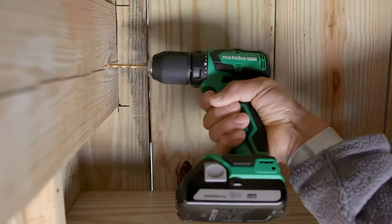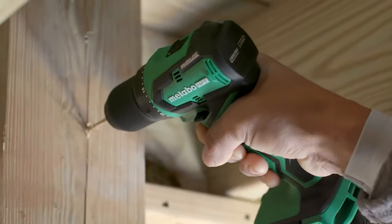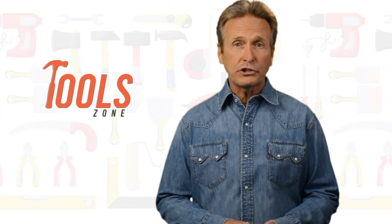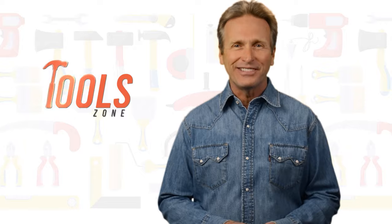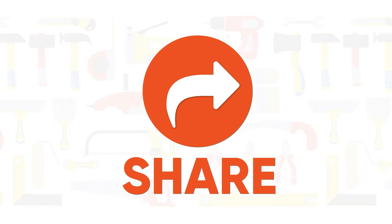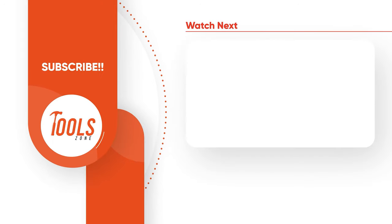So that was our list of the 7 best cordless drills for woodworking just for you. Thanks for watching. If you think we missed a product or should add it, we would love to know. Like, comment, and share with your friends if you find this video helpful. Subscribe to our channel if you want more videos like this on your feed.